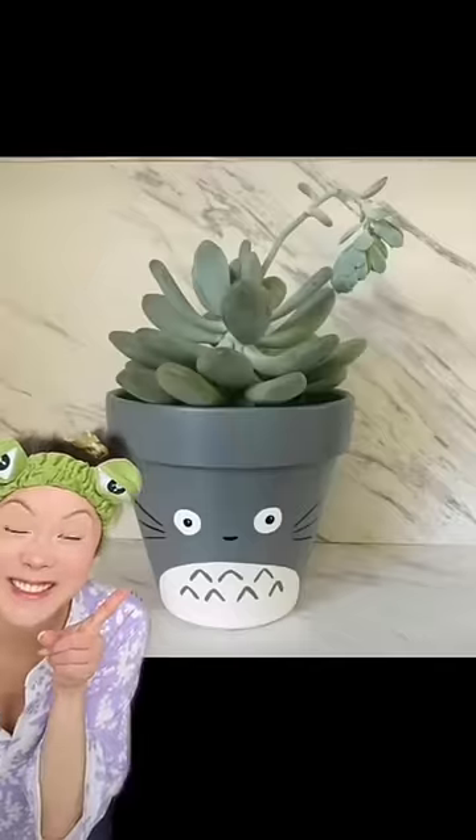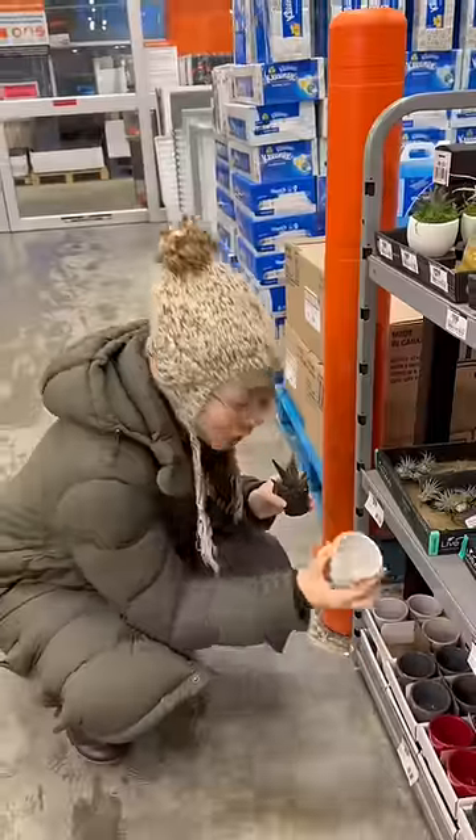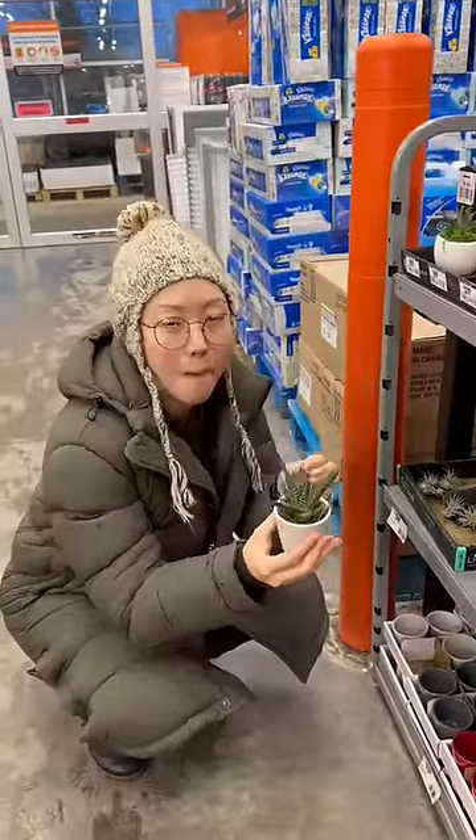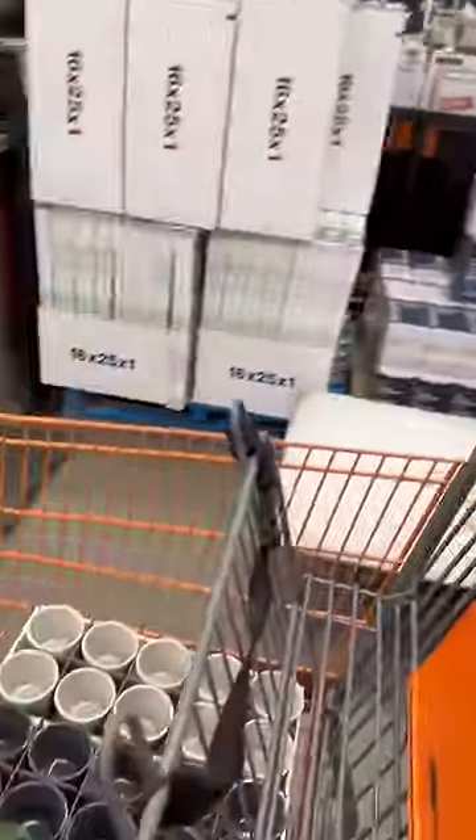I really wanted to make these for my guests because they're so cute, so I headed over to Home Depot to find all the items. Oh my gosh, these pots and succulents were just perfect. These would make the cutest party favors if they turn out right.